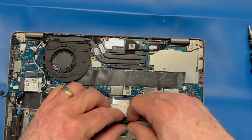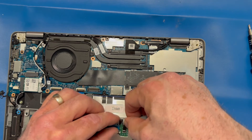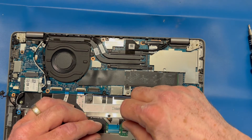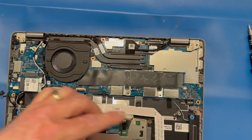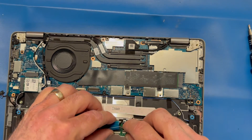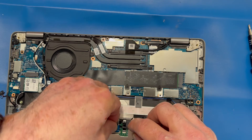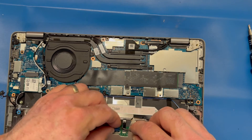An often-forgotten couple of connectors — your new keyboard connectors: the backlight ribbon and the keyboard ribbon cable. I've forgotten these many times. I'll put the battery in and boot up the laptop only to realize the keyboard doesn't light up and doesn't work, and then have to go back in and remove the battery to redo them. So always remember to get those connectors connected.